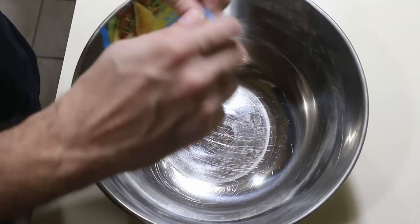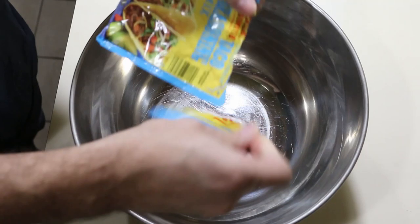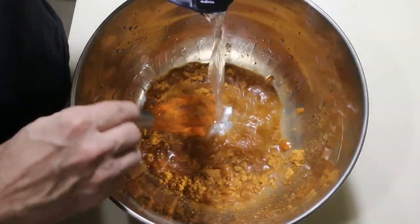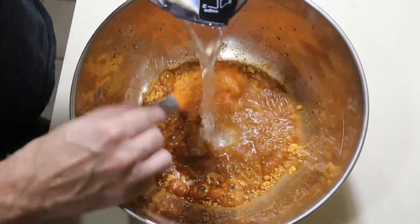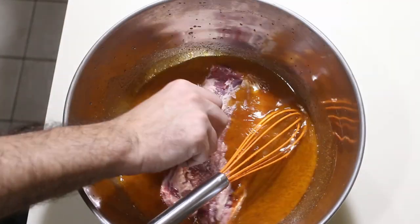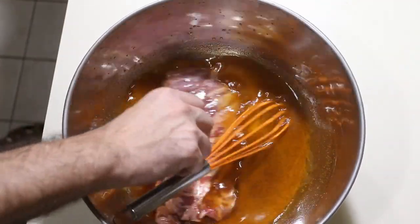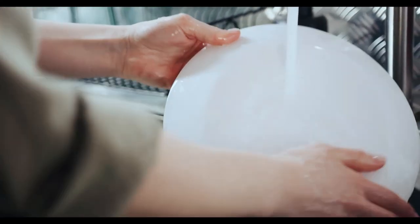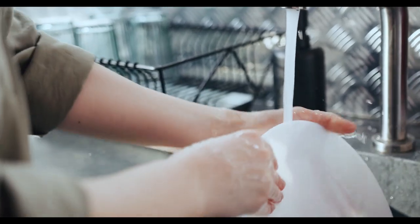While the cake is baking I'll start the marinade for the skirt steak. I'm just using a packet of taco seasoning to make things simple. I mix it with water and some olive oil. I ran out of zip-top bags so I added extra water to be able to cover the steak in the bowl. This goes into the fridge to marinate until tomorrow night. The cake still has some more time to bake so it's a good time to start washing some of the dishes.